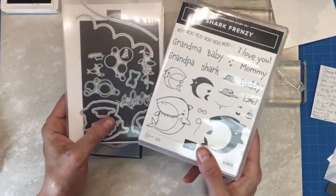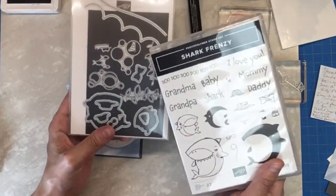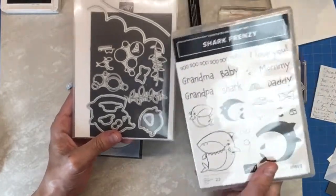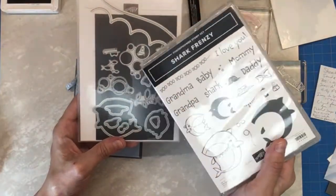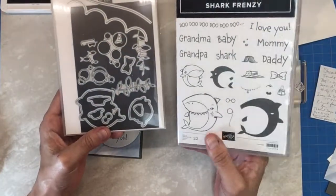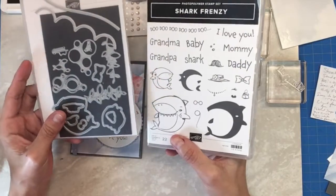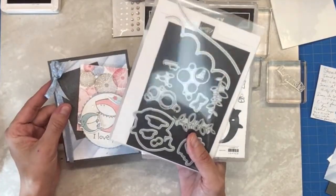This is a bundle and a must-have if you like this stamp set because these dies are so much more than just outlines of the stamps. You get these bubbles and some, actually a couple bubbles and waves and a curve and even some little seaweed type of stuff. So it is definitely a must-have and look at these little fishes. So let's get started with this super cute, adorable card.